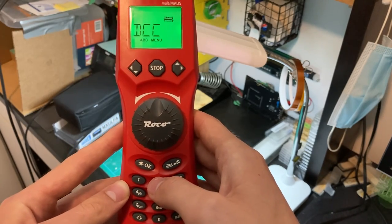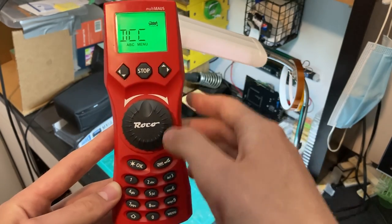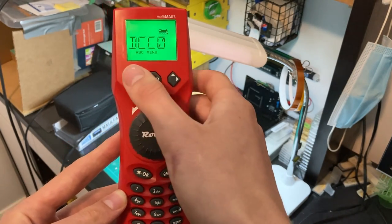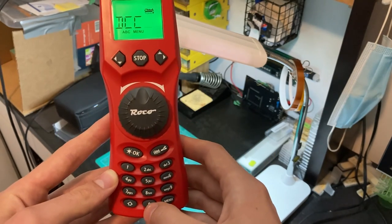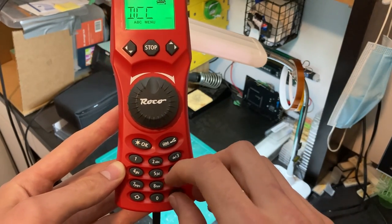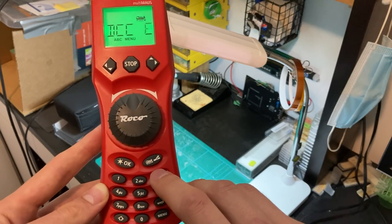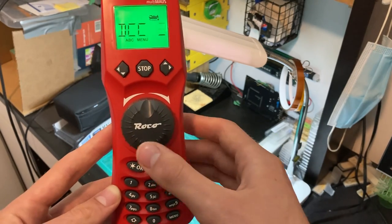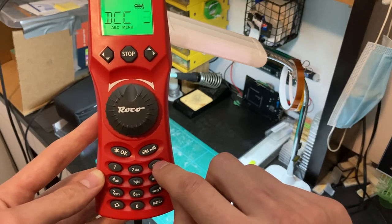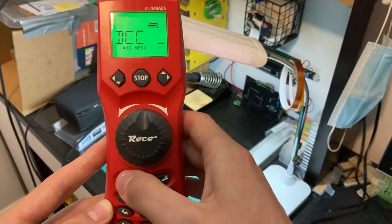We're going to put in 'DCC Fridays' or something. You can enter a space by pressing the zero key. So press it once — there's a space. 'DCC.' We could do DCC Fridays, but we'll put in a three — that could be a way of labeling the default address three. The number appears in the order it's placed on the key as you keep pressing the button. Press OK to proceed.